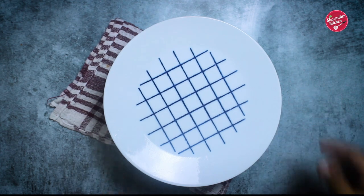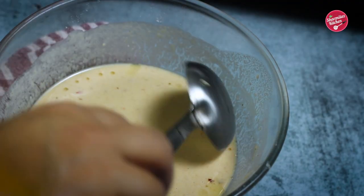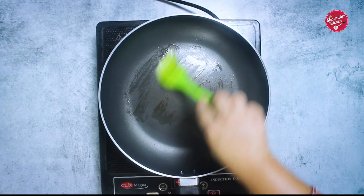Keep it aside for 10 minutes. By that time the wheat flour will absorb more water and become a little thick. Now you can see the liquid dough has a nice flowing consistency.